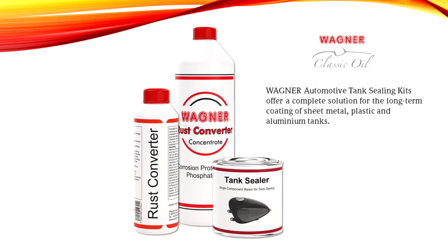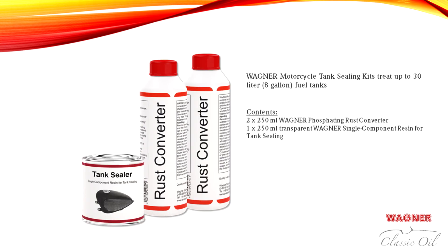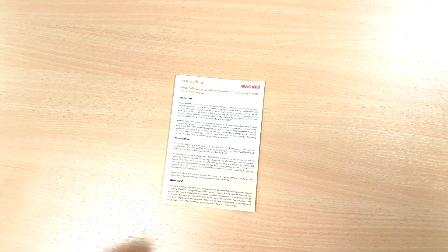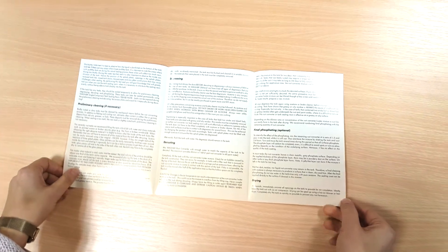The following refinishing sets are available for tanks of different sizes: kits for motorcycle tanks up to 10 liters; sets for motorcycle tanks and small cars or equipment tanks up to 30 liters; and sets for car tanks and agricultural machines and tractors up to 80 liters. Every tank sealing kit includes detailed instructions describing each step.